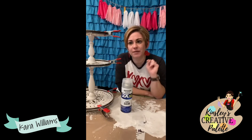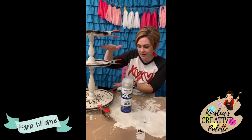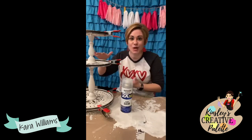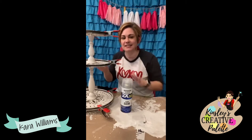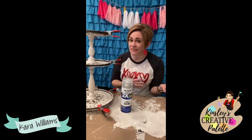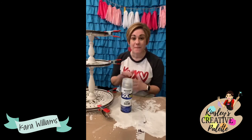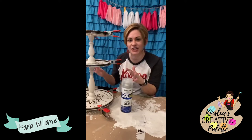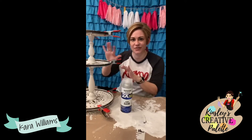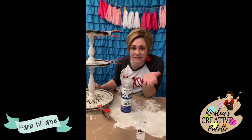Next Tuesday I will be working on painting all of the components that are going to go on this tiered tray. We're going to create all the things to decorate this tiered tray — we may not finish on Tuesday so we may have to do Thursday as well. We're just going to work together and decorate and explore all the different fun things we can do on here.